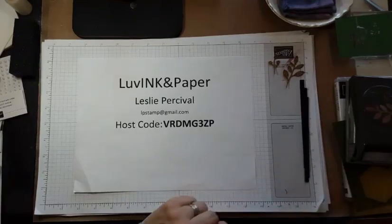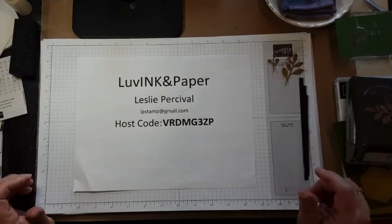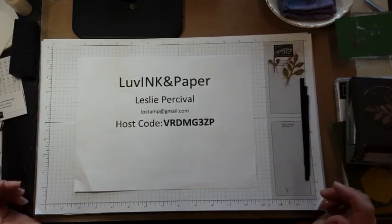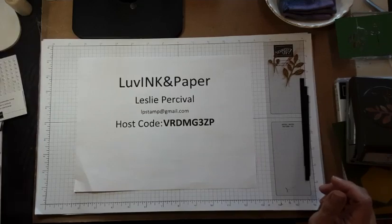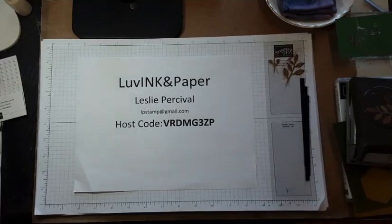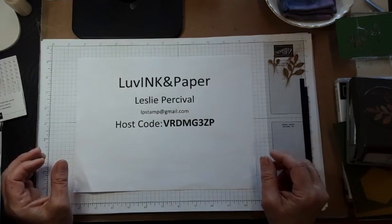Well, hello, stamping friends. This is Leslie with Lovington Paper, and I am recording this video for you because when I normally go live on May 30th at 7 p.m., I will be with my aunt, who will have had cataract surgery that morning, and I am staying overnight with her and taking her to her follow-up appointment the next day. So that's why you're getting this as a recorded video. No matter whether you would have watched me live, or if this is your very first time finding me, welcome — I am excited to share this card idea with you.